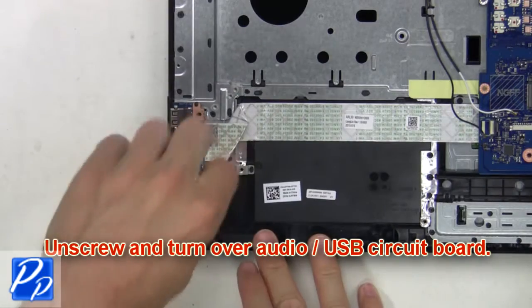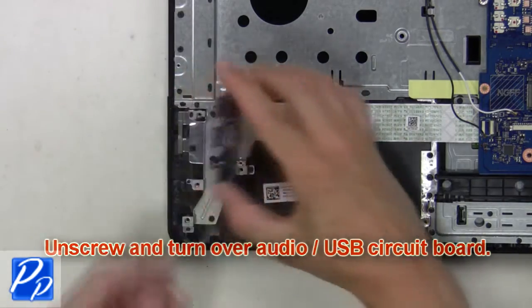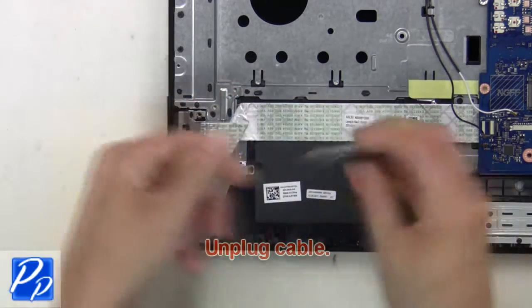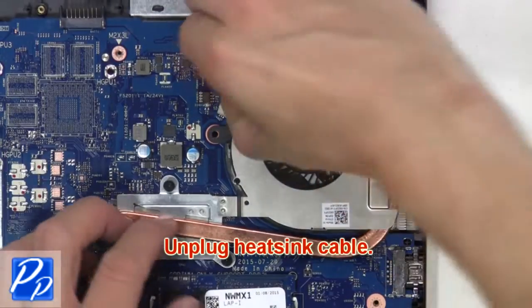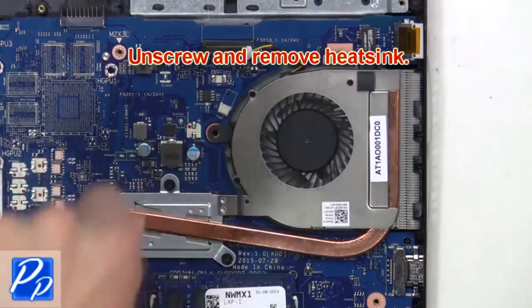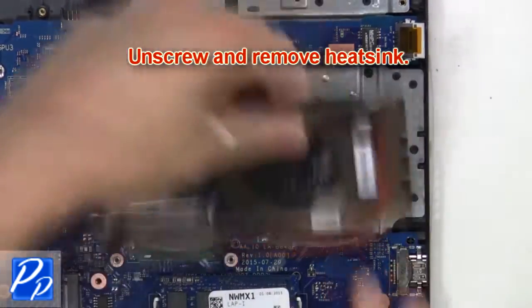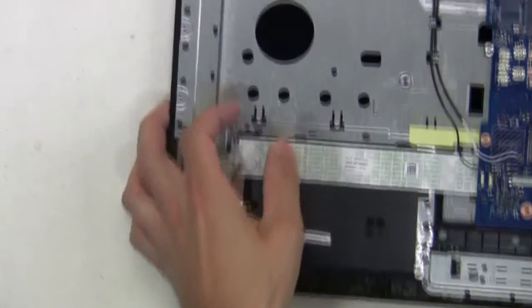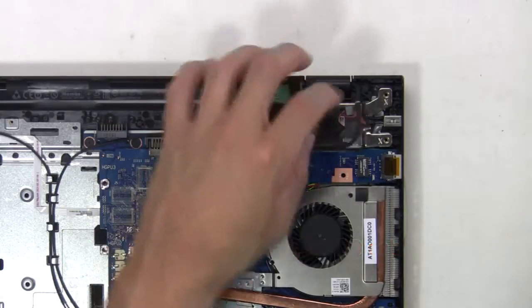Now unscrew and turn over the audio USB circuit board. Next unplug the cable. Then unplug the heat sink cable. Next unplug and loosen the LCD cable.